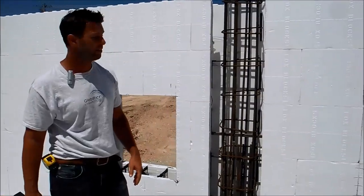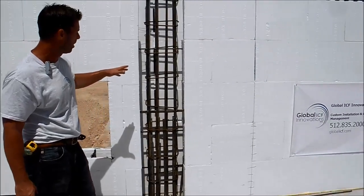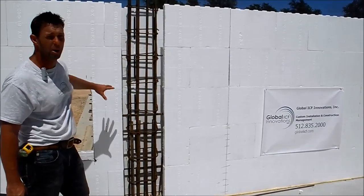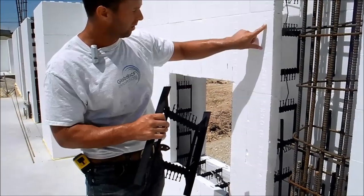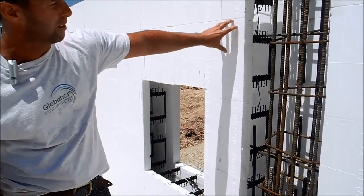Hi, it's Steve again with Global ICF. Just wanted to illustrate a little bit for you how our structural columns integrate well with this FOX ICF. The FOX web is very durable and very strong. As you can see here, it's illustrated where it says FOX blocks in the actual block.